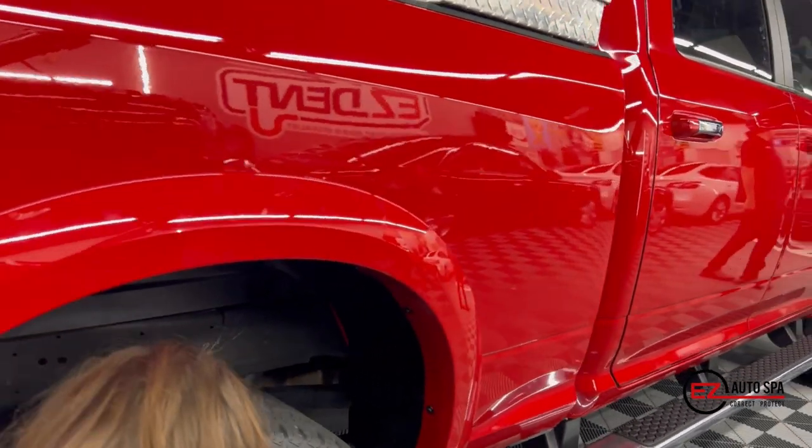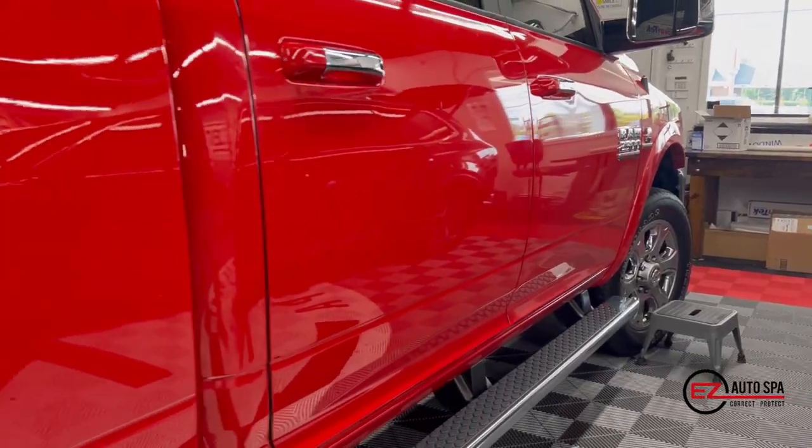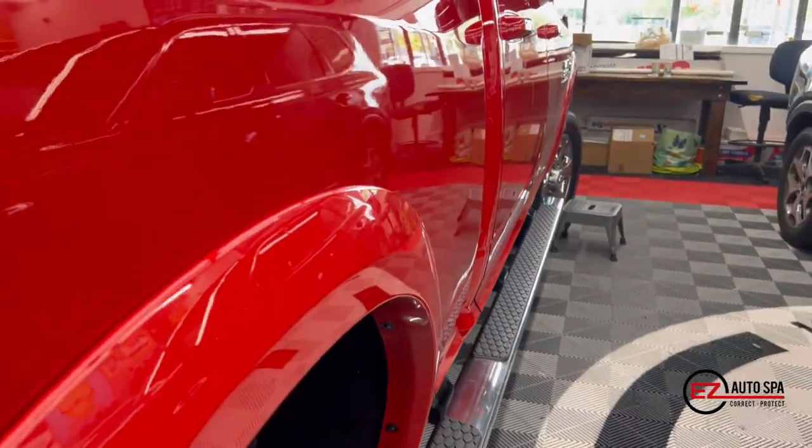The end result looks just flat-out amazing. Mark did a really, really great job. Total time on this repair in our shop was about three days from start to finish — significantly better than the other options available.